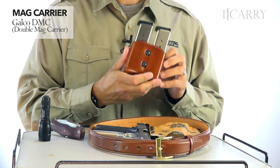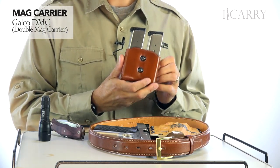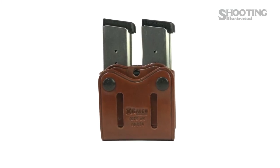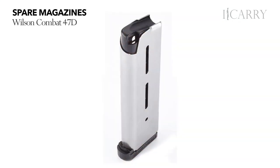For the magazine carrier, we have the Galco DMC double mag carrier. Premium steer-hide construction and adjustable tension make Galco's DMC a must-have piece of gear. The one-way snaps can accommodate up to a 1.75-inch belt, and the DMC comes in three finish options: tan, brown, or black.